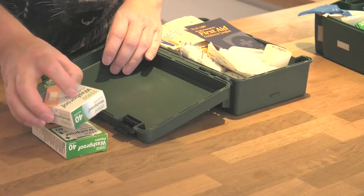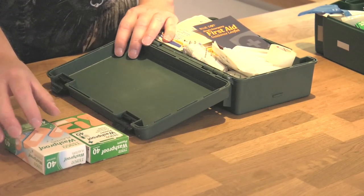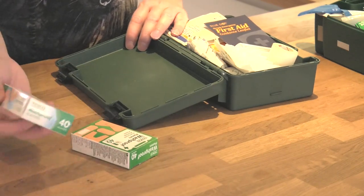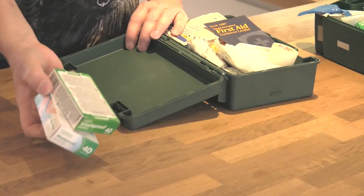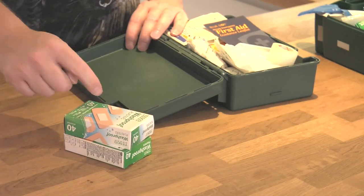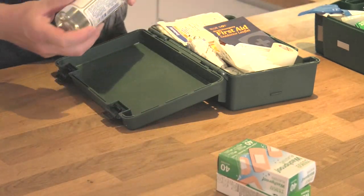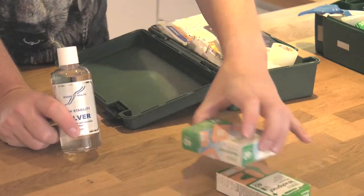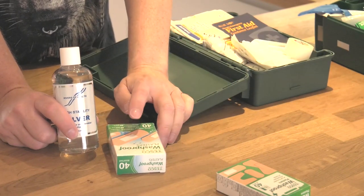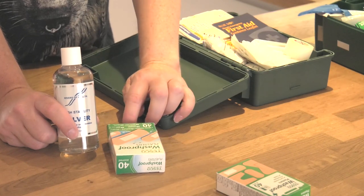Obviously we need the basics as well as dealing with big wounds - you're always going to have little wounds. So good old fashioned plasters. I just basically buy wash proof plasters and normally get a couple of packs from a local supermarket, and that's all the small cuts taken care of. When you've got a wound, you need to flush it, irrigate it, and make sure that there are no germs in it before you put the plaster on.